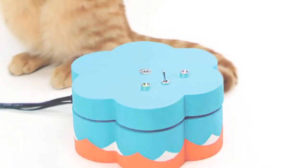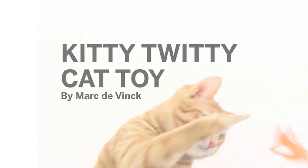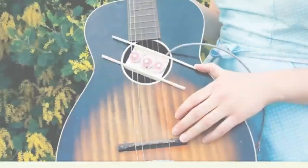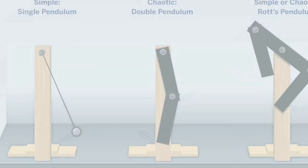And now even your pets can start twittering with their very own kitty-twitty cat toy. Plus, learn how to build a head-mounted multi-microphone MIDI controller, wind your own guitar pickups, and create a simple machine for exploring chaotic motion.